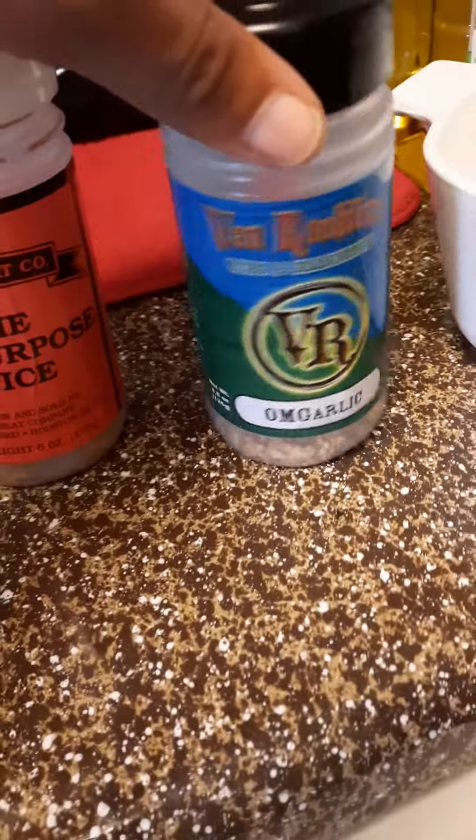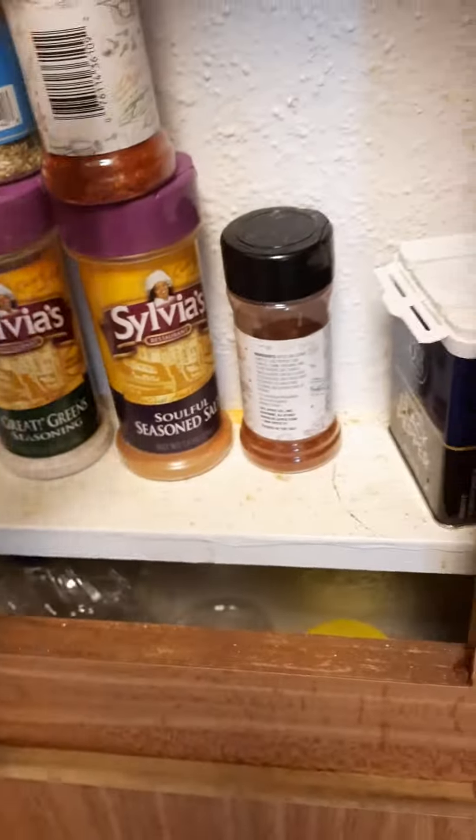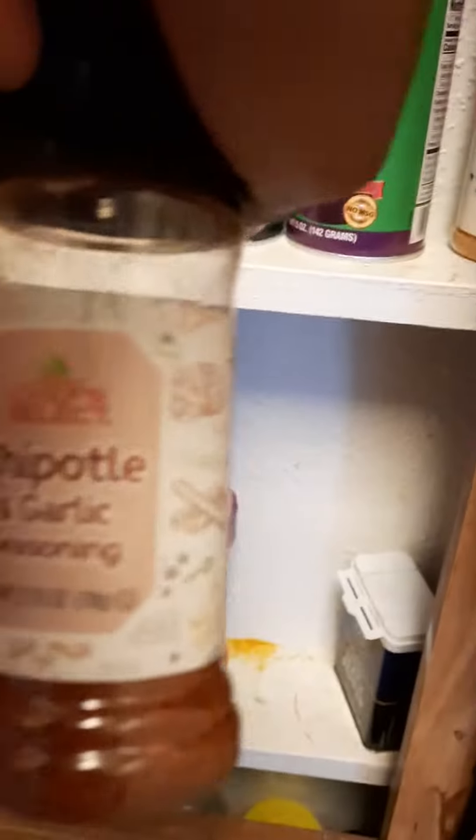Seasonings and essence from the meat market — B&W Meat Market. Of course, some Mama's Pots, but I'm not using those today. I used some sea salt, and some chipotle and garlic seasoning. A little black pepper.